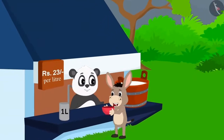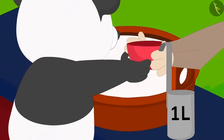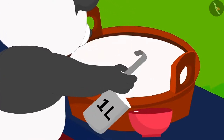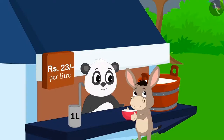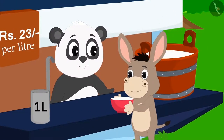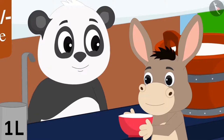Today, Bholla has come to buy milk from Golu's shop. Golu measured one litre of milk with his measuring jug and gave it to him. Bholla knows nothing about litre and asked Golu, "Why are you using this new jug? And what is this litre?" Golu explained to Bholla about the litre.